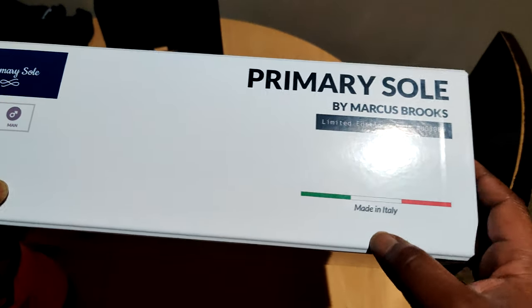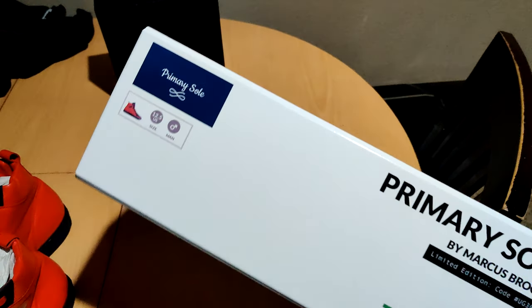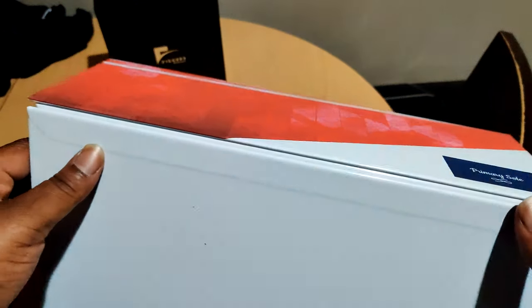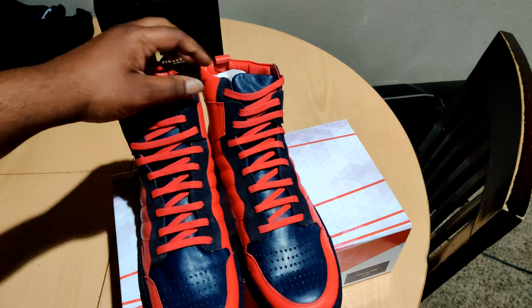Take a look at the box — once again, made in Italy. I wore a size 13 American shoes, and what these shoes are is 12.5. Now, when you're ordering, they have a shoe guide that you can plug your info into to make sure you get the right size. But you can't tell me these ain't fire.